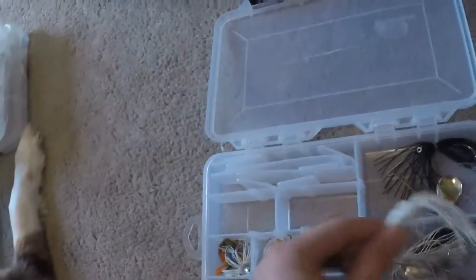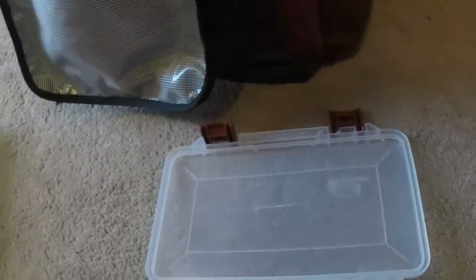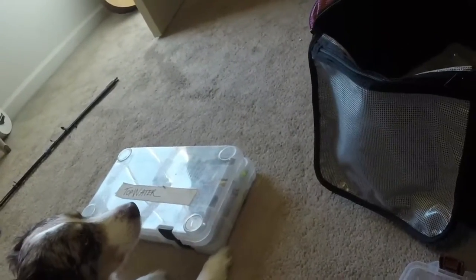Here's some moving baits — whites, a couple of white and blue spinnerbaits, a black spinnerbait, a white chatterbait with some trailers on there. This box doesn't get pulled out much. Chatterbaits get used once in a while.